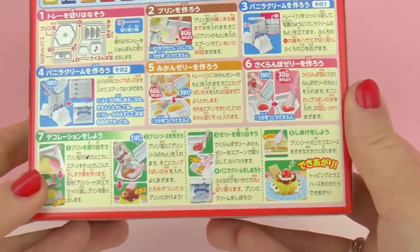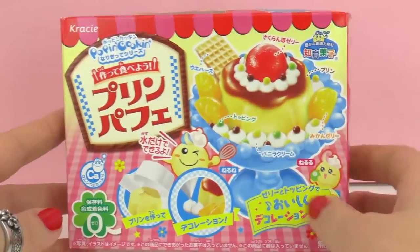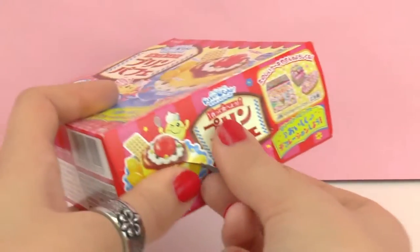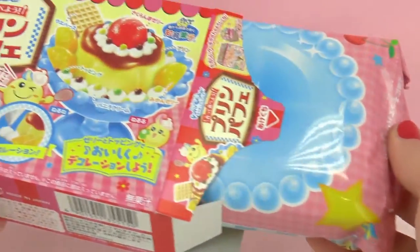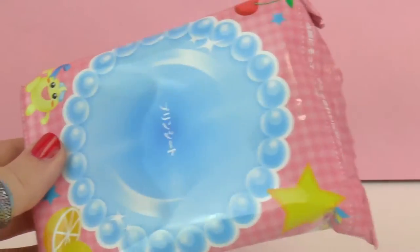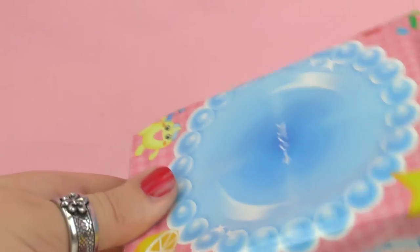So I think we should go ahead and unpack this and see what's on the inside. Let's get started. Here we have this packaging — you can cut out the middle and use it like a platter for decoration.